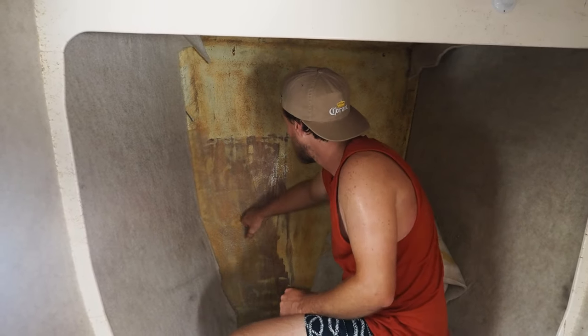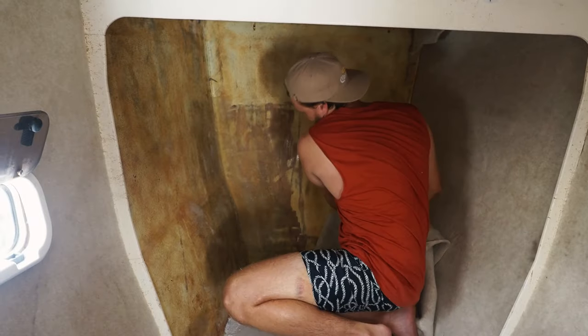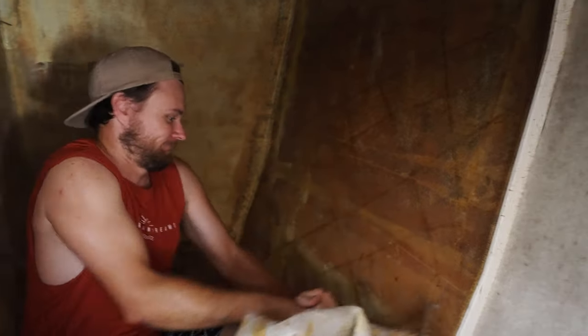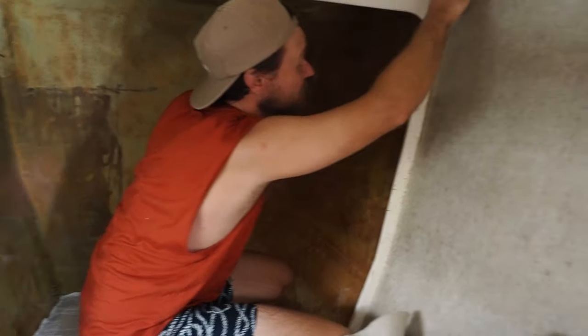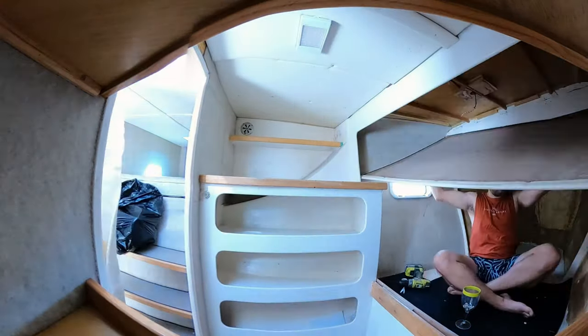Ta-da! Forward here is a crash bulkhead. And you can see some really good quality craftsmanship — it's just sticky tape, you know. If you want to hold a bit of that, just sticky tape it.